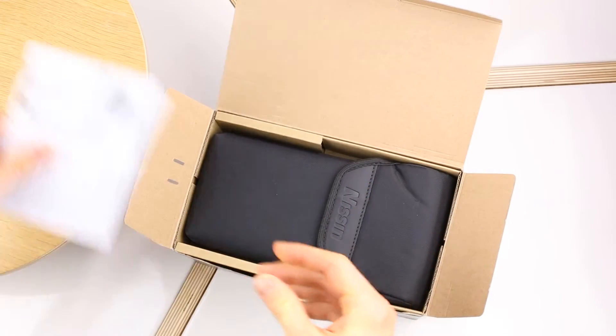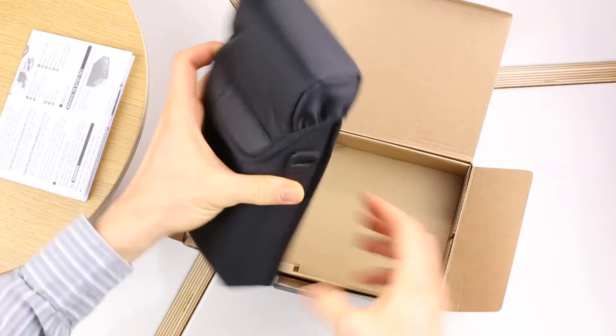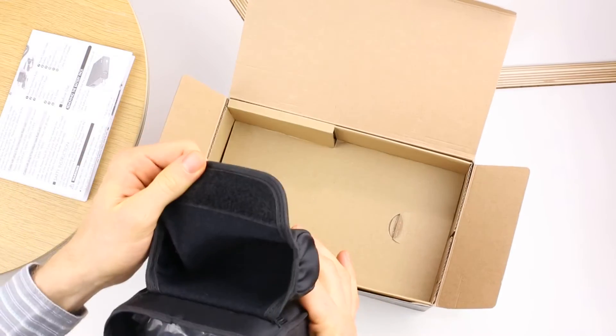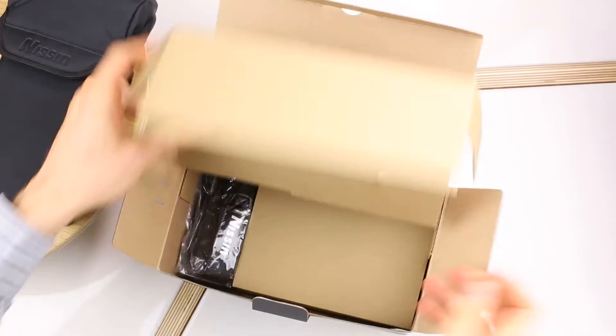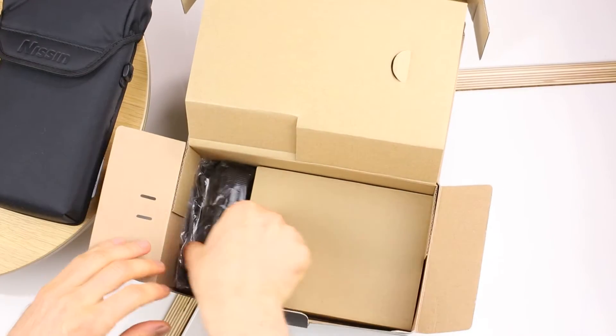There is an instruction manual and here's the unit itself inside the carrying case. Let's put that aside for a second and look at the rest of the content of the box.